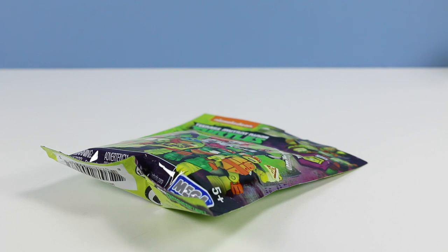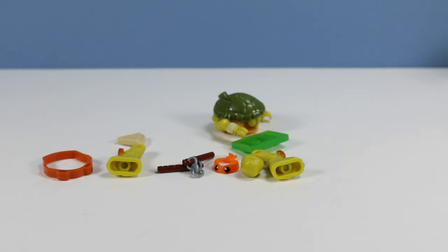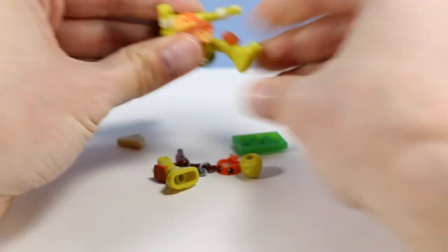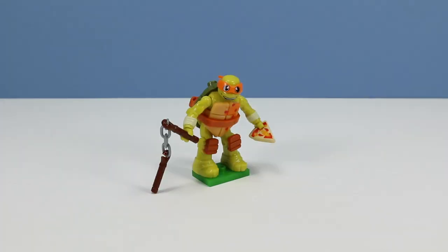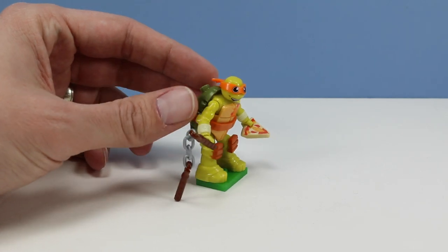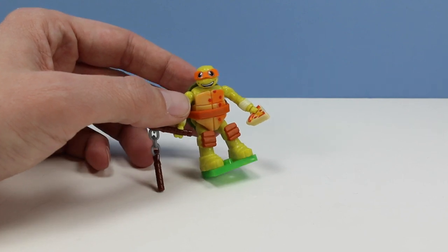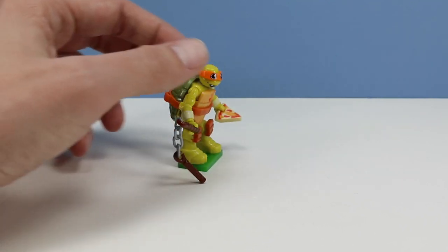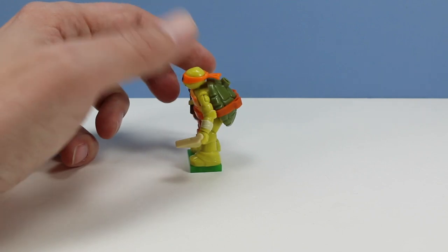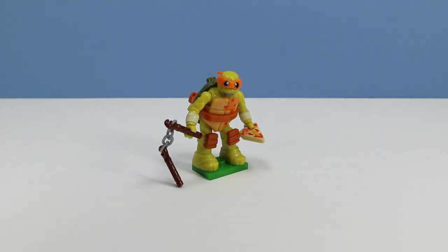Moving on to the package coded A29, and this time we have Mikey for sure. And we have Pizza Face Mikey — what a silly version of Mikey to look at. Mikey being silly, holding a piece of pizza with pizza all over his front shell. Goofy smile and eyes. Also has a great nunchuck weapon with actual chain on there — only one of them unfortunately. I really like the comedy level of this figure.